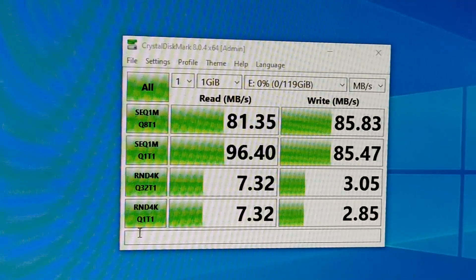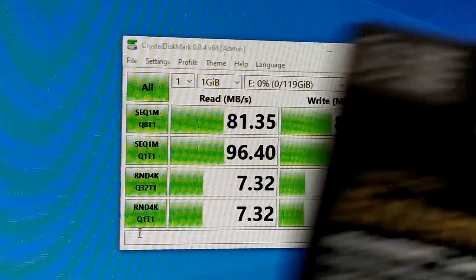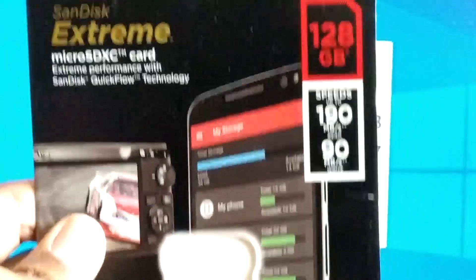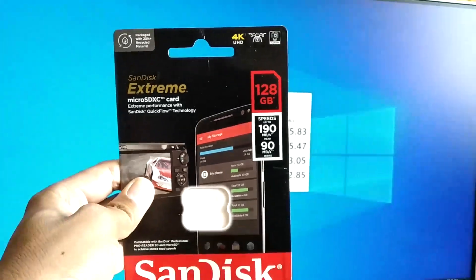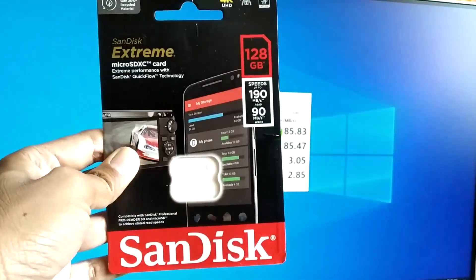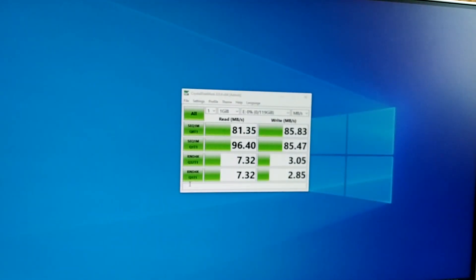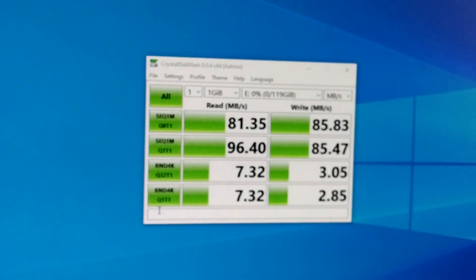The sequential read is about 81 MB/s, sequential write is about 85 MB/s. Random read is about 7 MB/s and random write is about 3 MB/s. These are slower than what's claimed on the SanDisk card, but SanDisk's rated speeds require their proprietary reader. These are the results using the Transcend card reader, and it works without any problem.